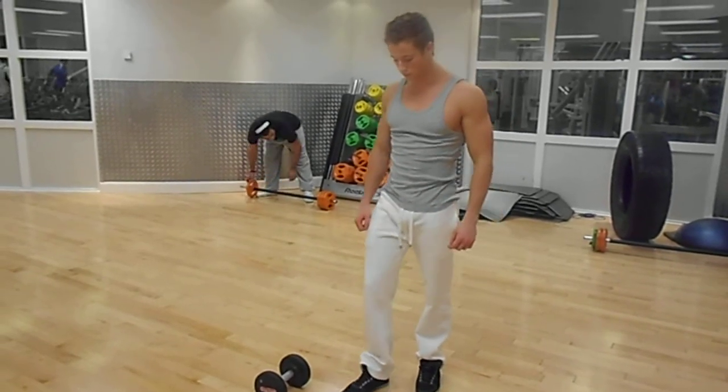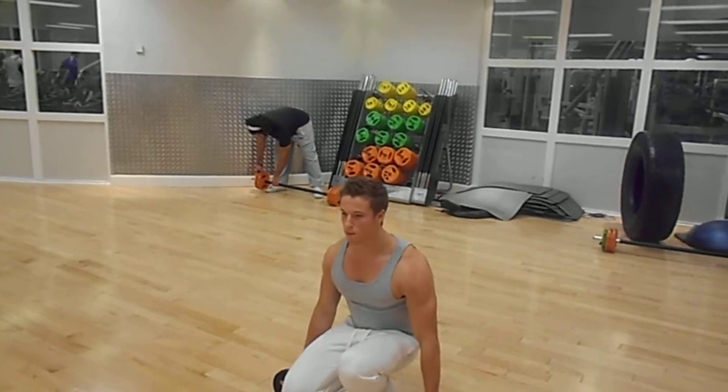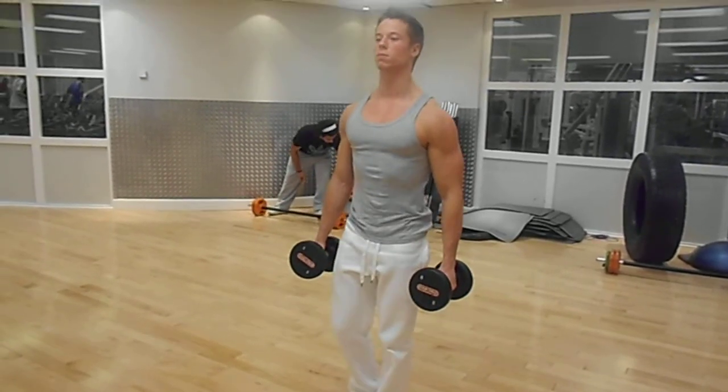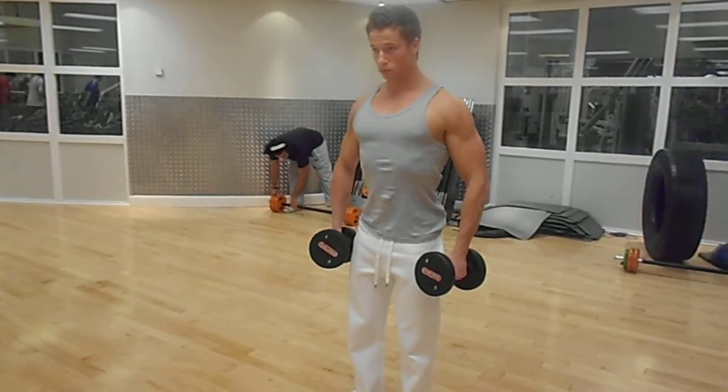Firstly, get yourself in the middle of the dumbbells and then pick up the dumbbells using your legs and not bending over your lower back, as this puts a lot of strain on your back. Keep the feet close together so that the dumbbells can lay comfortably at your side.